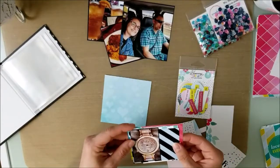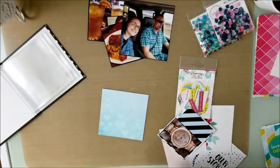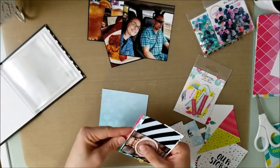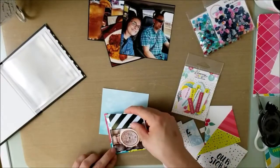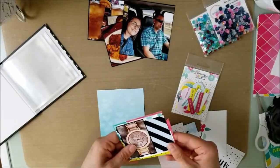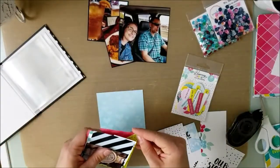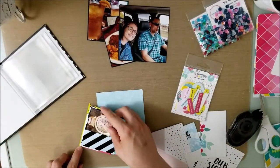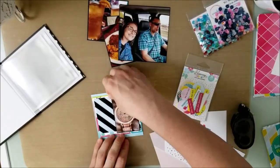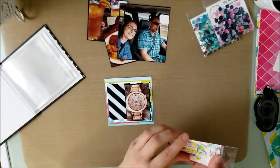I just wanted to document it. This little book is going to document all of our little date nights and things that we do. I used to put them all in a 12x12, but I thought it would be fun to do these little books. I'm also thinking about doing two of these books for my anniversary, which was over Easter this year — I thought it would be really cool to capture it that way.